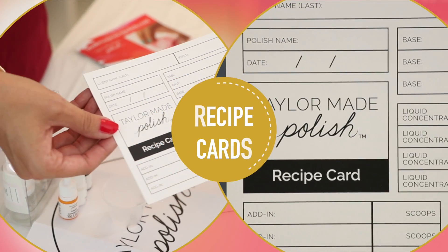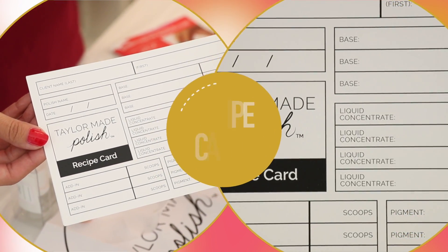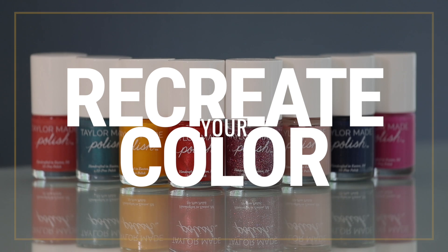These are your recipe cards. You'll keep track of your polish here. Documenting your recipe allows you to recreate your color in the future.